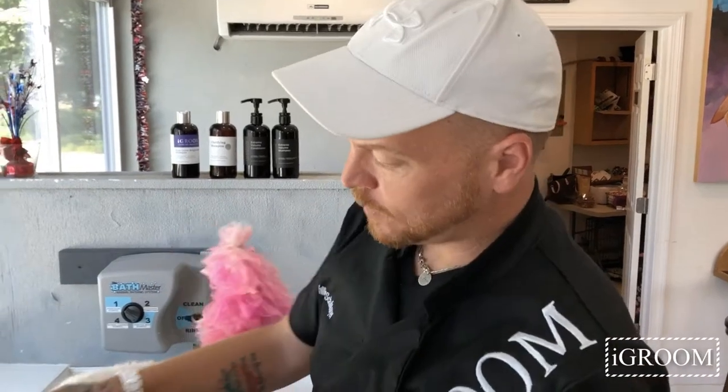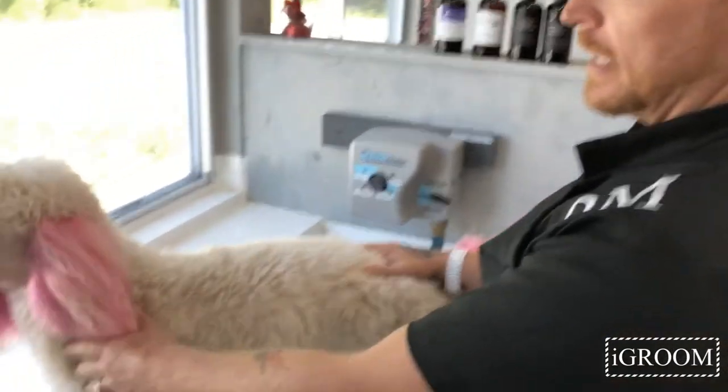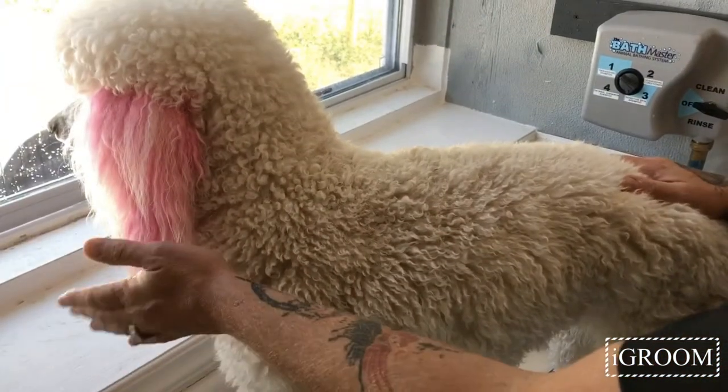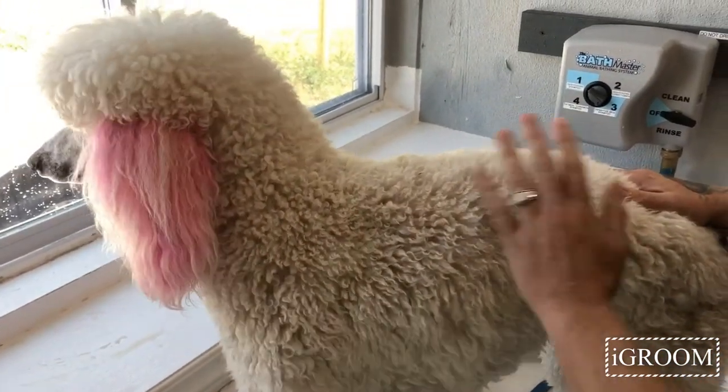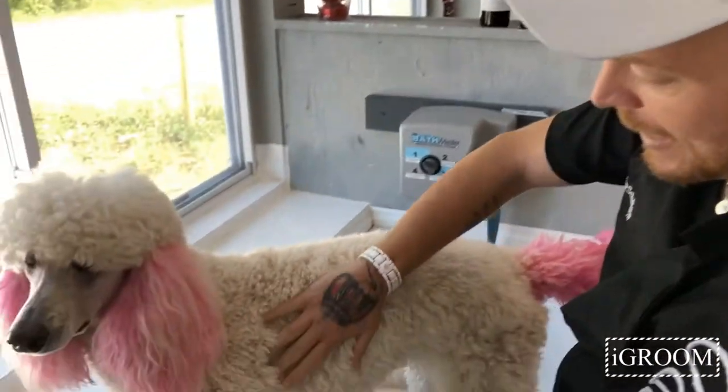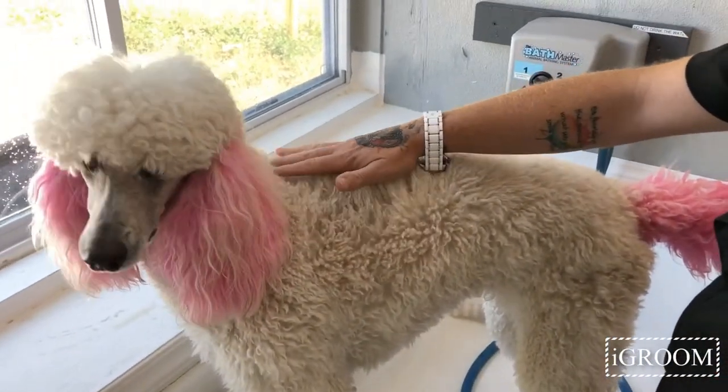Hey everybody, it is me Phil Schaffmayer and I am doing a little tutorial today on how to use some of the newer iGroom products. We have Spoo as our demo model and thanks to Julie Mooch for allowing her to get this dirty and matted on purpose.